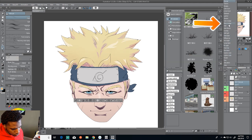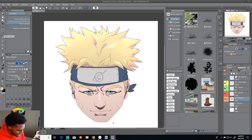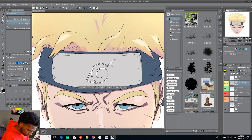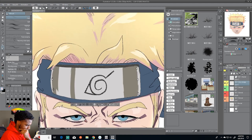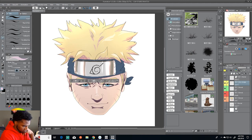Tip number four: the Glow Dodge mode. Same as linear burn, glow dodge is a layer blending mode — you start at normal and can change to multiply, linear burn, soft light, and others. Look for one called glow dodge or color dodge; they're pretty much the same thing depending on your program. If you want that shining effect like on Naruto's cheeks or his hair, or that little glow on the eyes, glow dodge makes it bright in the middle with a transparent fade on the edges. You can also combine it with transparency lock on a shading layer for a nice complementary effect.